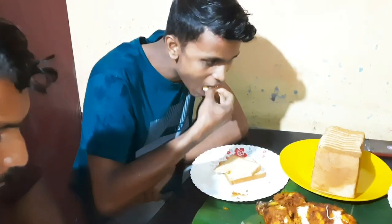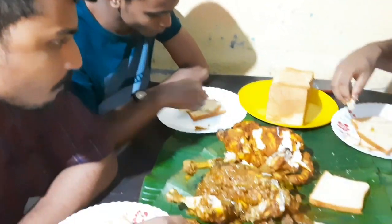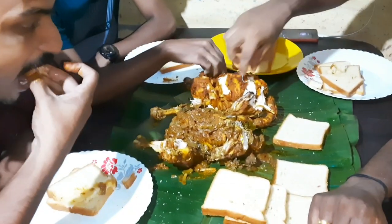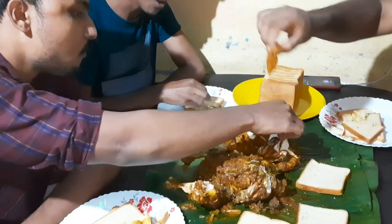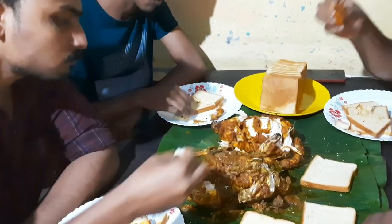I have to cook for two. I'm going to fry it. Okay, let's fry it.